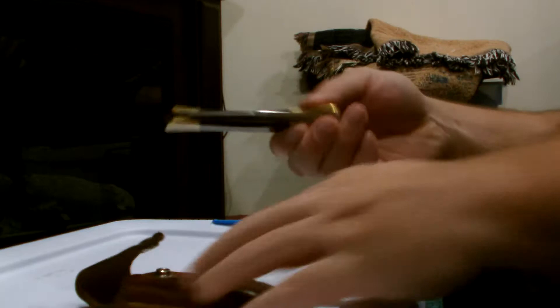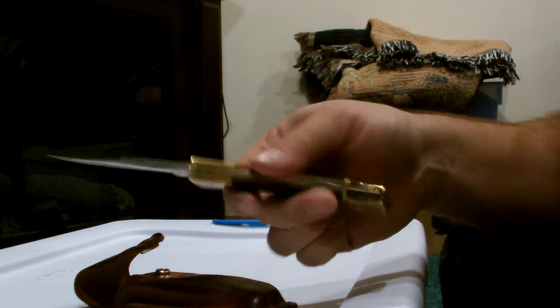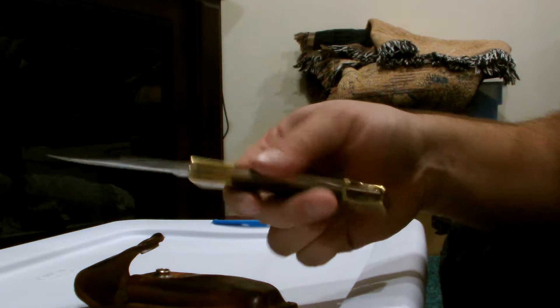I love Case and this is what I carry. As you can see, it's really beat up, it really has some patina. It's kind of old, a couple years old. This is the Case Hammerhead.